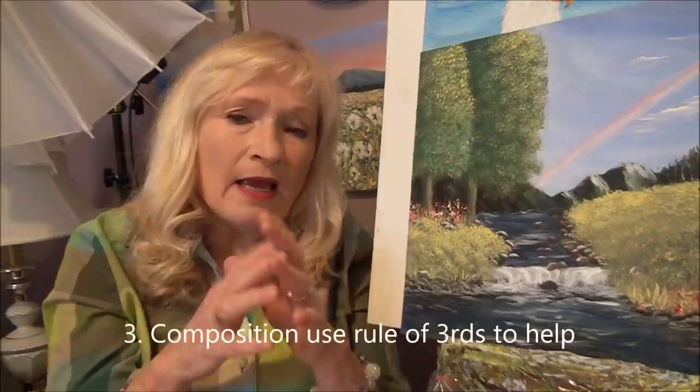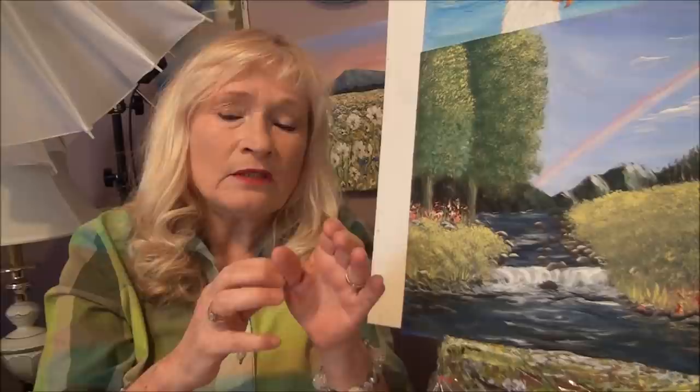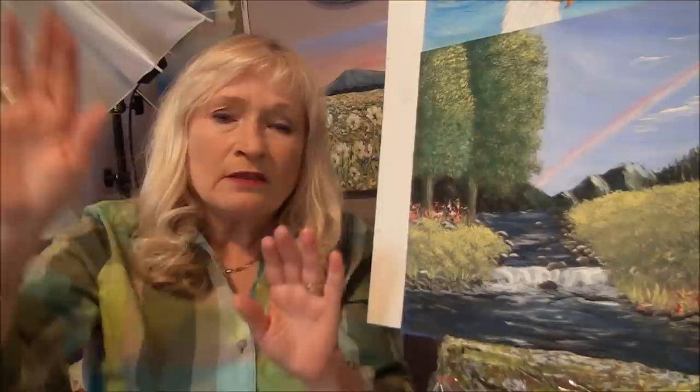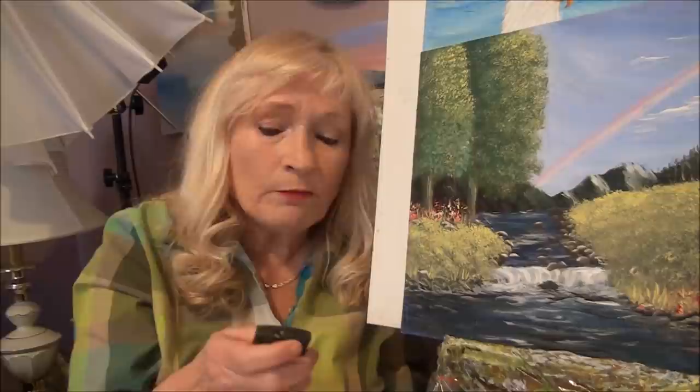Tip number three is to look at your composition. Make sure your composition is nicely laid out so that you have some subjects on your right side and some subjects on your left side. You don't want anything dead in the middle because then your eye just goes straight to the middle and everything else is forgotten about. Look at your composition and make sure you have some nice different-sized subjects.